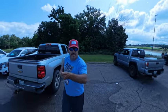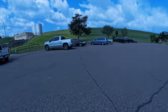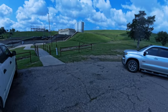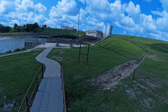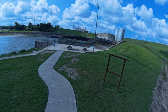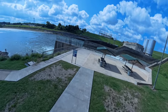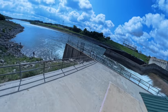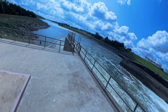We're at Denison Dam over on the Oklahoma side. We're coming over here today to see if we can't catch some stripers. They've got the floodgates open. I'll go down here and show you. You're looking at Texas across that way and Oklahoma right behind me here. And we're looking at the dam to the right, and you're looking at the dam to the left.